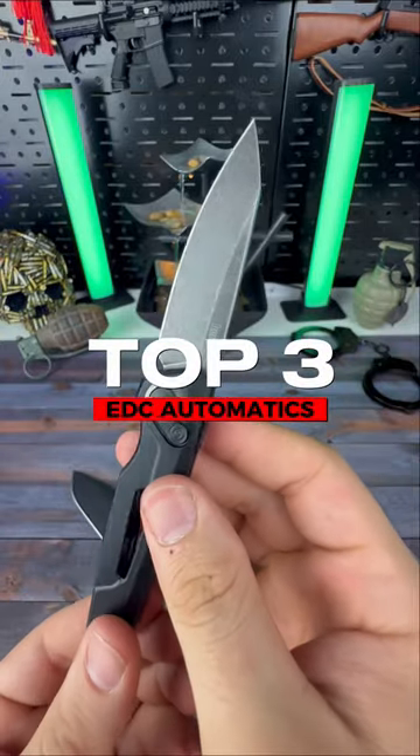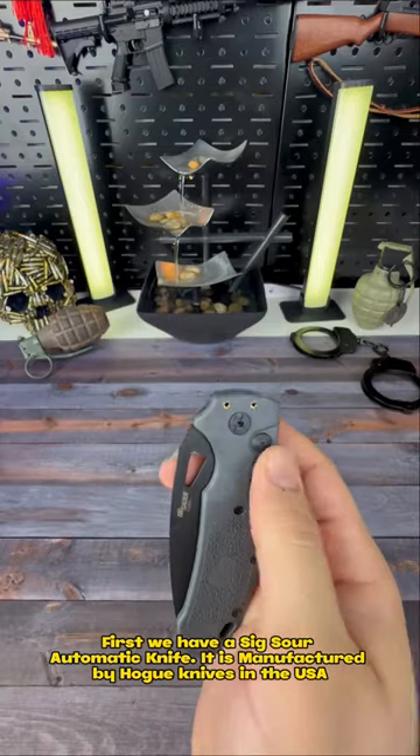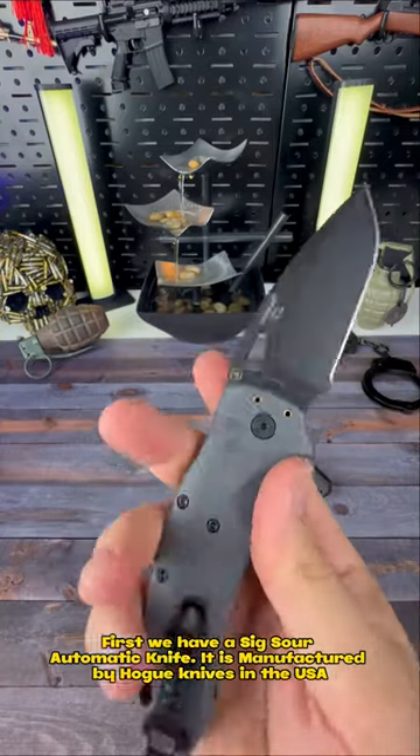Top 3 DC Automatics. First, we have the SIG Sauer Automatic Knife, manufactured by Hogue Knives in the USA.